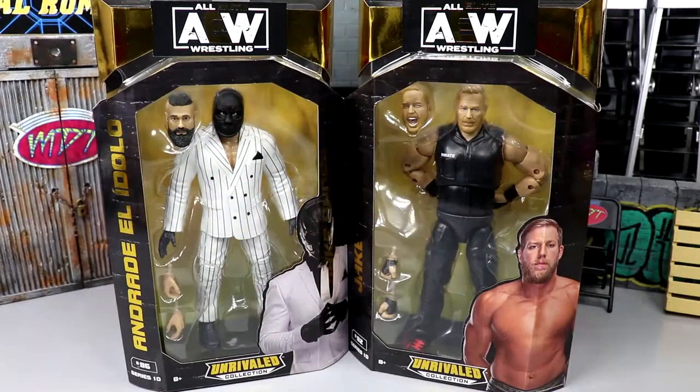Welcome back to another My Name Toys video. Today we're back with another two-in-one AEW Unrivaled review on the brand new AEW Unrivaled Collection Series 10 Andrade and Jake Hager figures. I'm actually excited for both of these. I know a lot of people aren't really caring for the Jake Hager but I'm super excited for it. I'm intrigued to see what we have going on - I have some ideas for potential stuff. I think both of these guys have great potential for epic fix-ups.